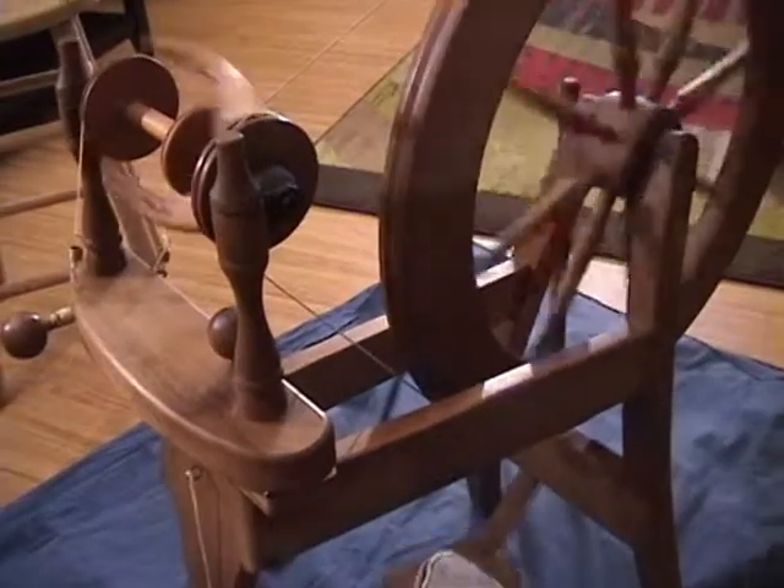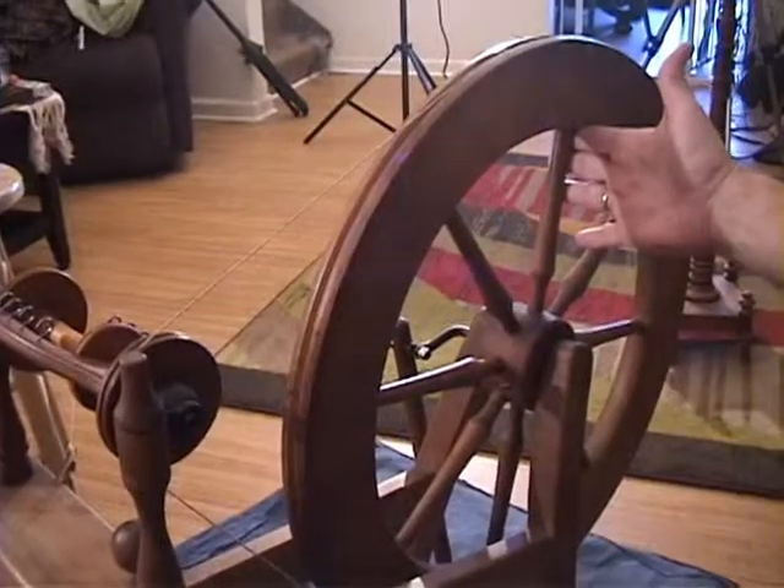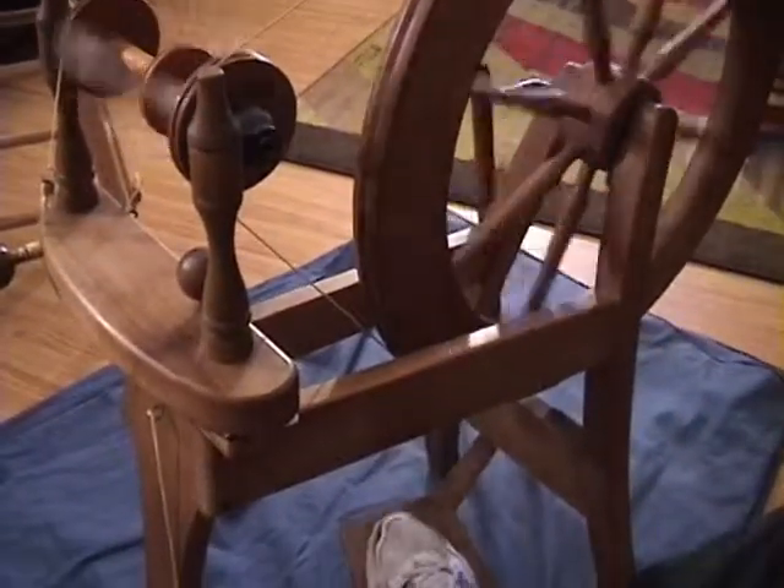So in this lesson we're just talking about treadling counterclockwise. You're just going to give the spin a little push counterclockwise and keep the treadle going.